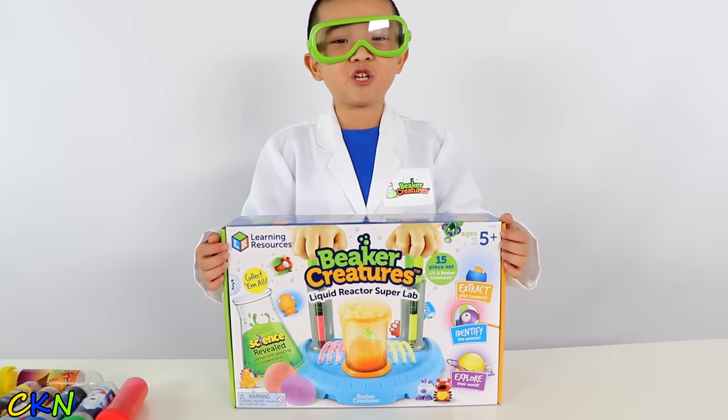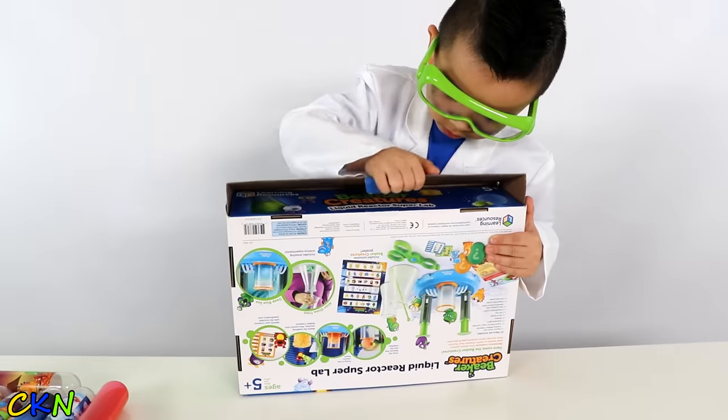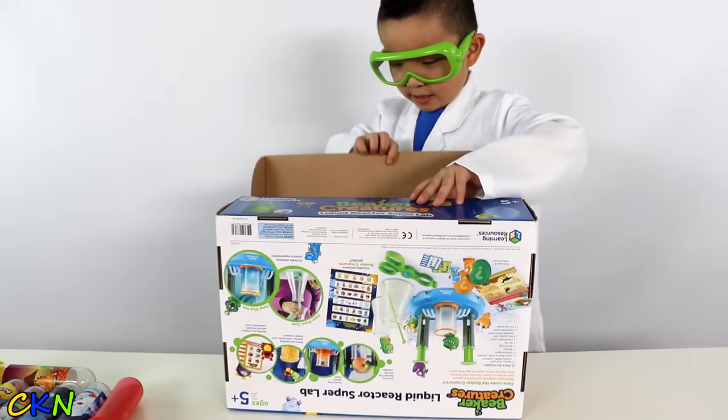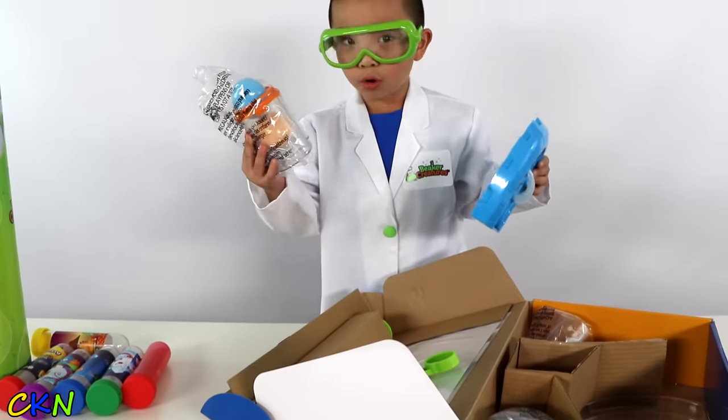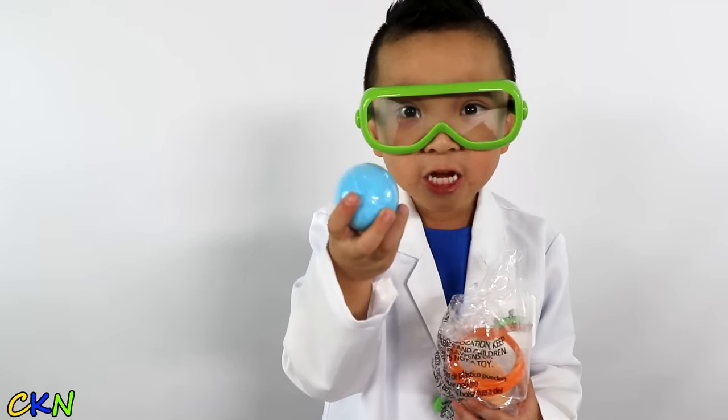Let's open it up. This is a reactor super lamp. Let's open it up. Alright. Cool! Oh, cool! This is a reactor pot.